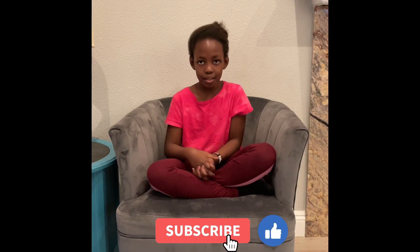I hope you guys enjoyed this video. It was so fun to make, and there will be more fun videos coming out. Please make sure to like and subscribe.